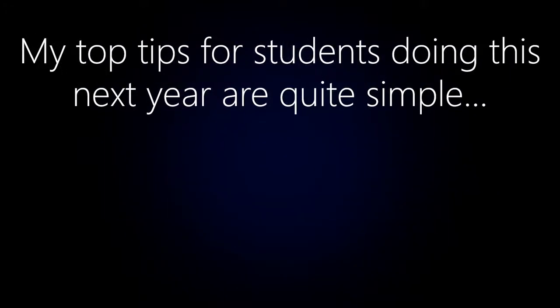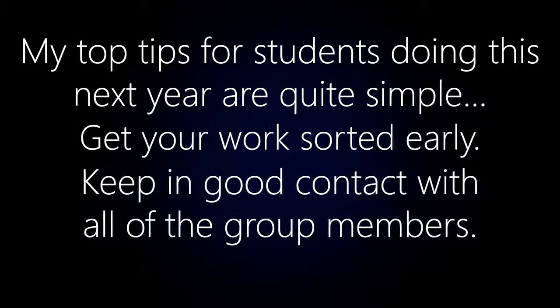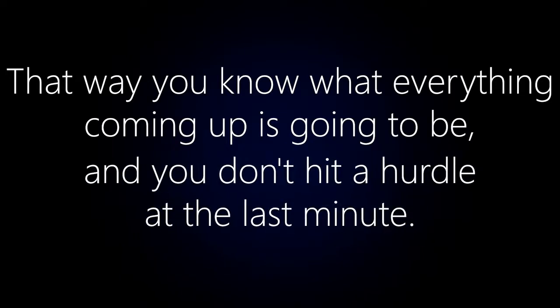My top tips for students doing this next year are quite simple: get your work sorted early and keep in good contact with all the group members. That way you know what everything coming up is going to be and you don't hit a hurdle at the last minute.